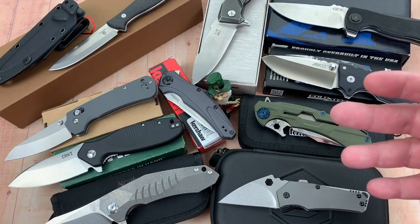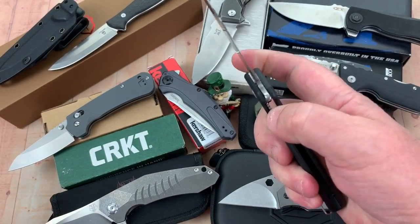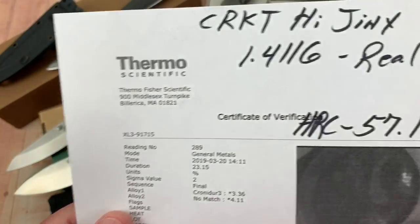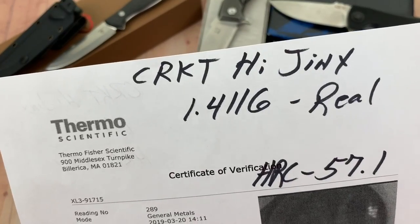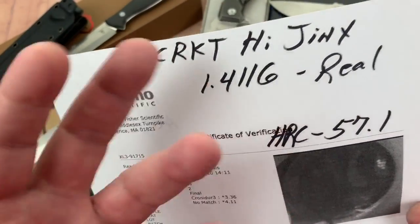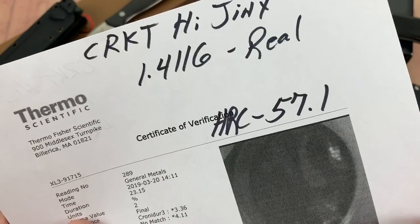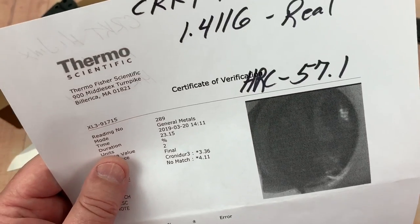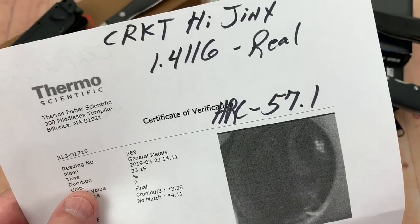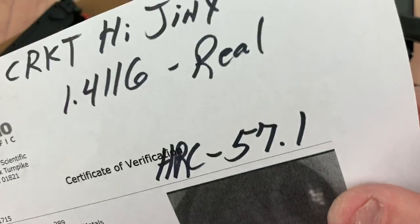The CRKT Hijinks — Ken Onion design, one of my favorites from CRKT. It uses 14-116 steel, which is kind of a 440-type equivalent. You can go on Blade Forums and see how people match it up to other steels. HRC came in at 57.1. They advertise it as 55 to 56, so they're actually above what they advertise — here's the composition from the elemental scan. I'd say we're good.